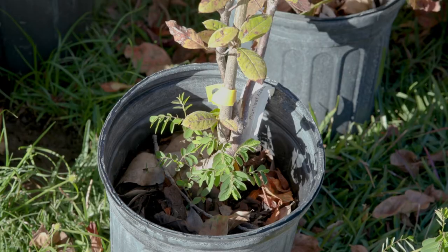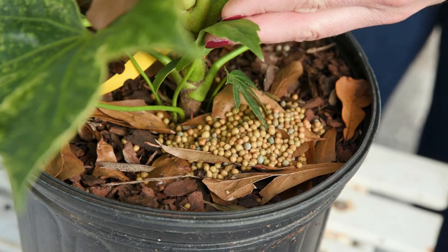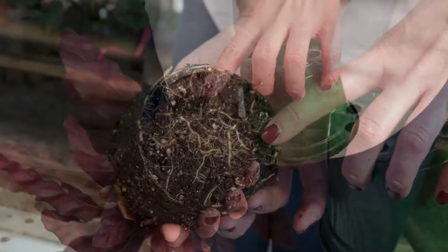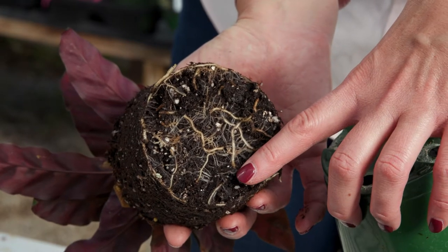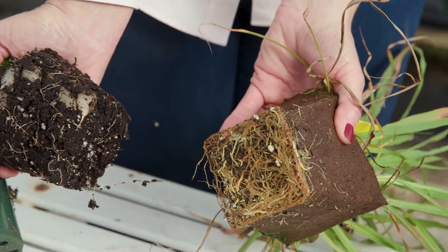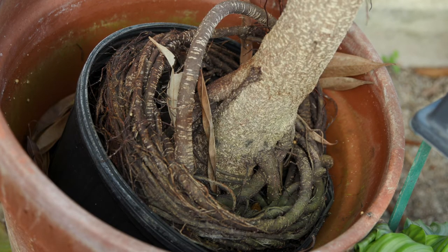Check the soil for weeds or excessive fertilizer. These can indicate a plant may not have been properly cared for. Examine the roots by carefully sliding off the pot. Roots should be white or tanned and plump. They should fill the pot, but not grow too thickly around the bottom. Avoid plants with wrapping, circling roots.